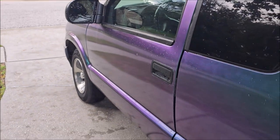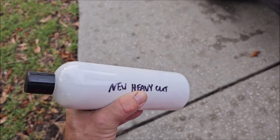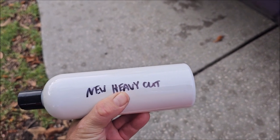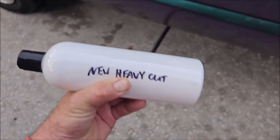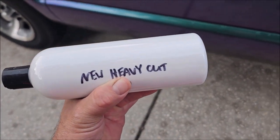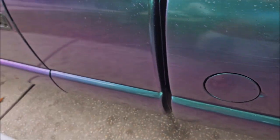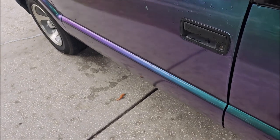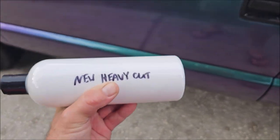I wanted to show you guys, we are developing a full line around the VersaCoat 13 product — products that will basically work the absolute best with that product since it's a polymeric resin. It works fine with traditional compounds and polishes and everything else, but because it's an acrylic situation, it operates a little bit differently than regular paint or gel coat would. So we are developing a line. This is actually the cutting compound for VersaCoat.